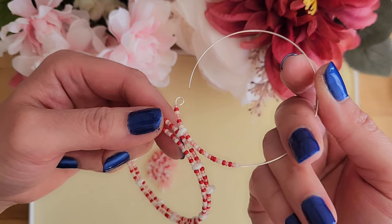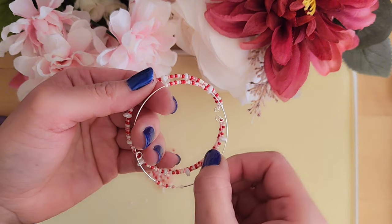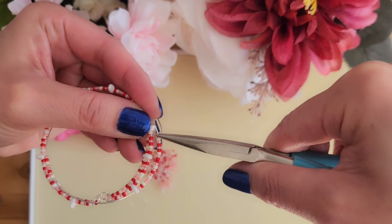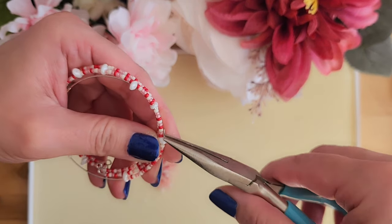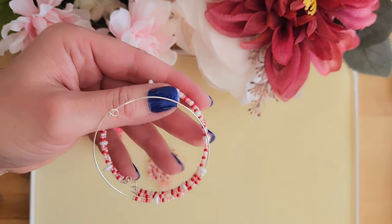I start by pulling the wire back so that the end of this wire will get close to the next super dual bead. I'm using the chain nose plier to hold on to the wire so seed beads don't fall off, and I put the wire through the super dual bead.